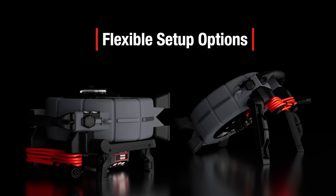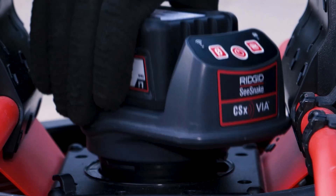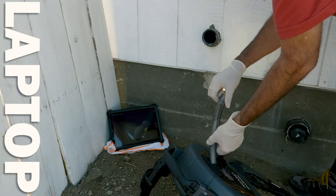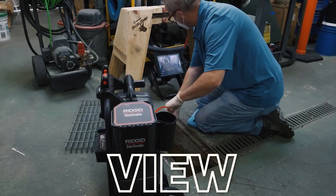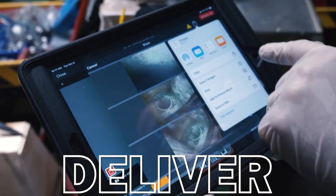We also added kickstands to both of them, which now come standard — that used to be an optional accessory. The really nice thing about that is if you want to use a VIA instead of a monitor, you can simply pop this out, pop your VIA in, and now you can use a VIA in this configuration without having to worry about it resting on anything.